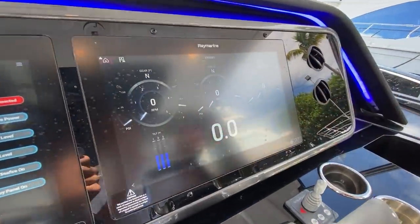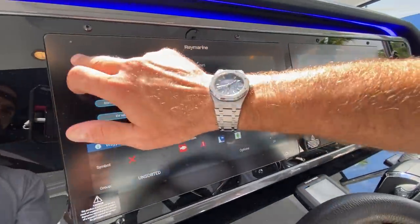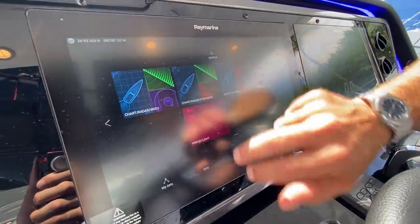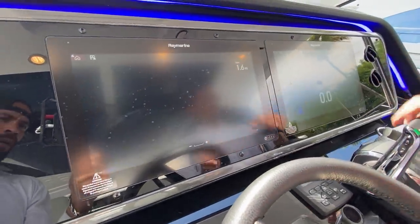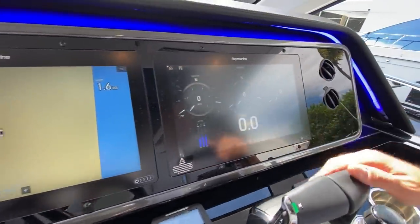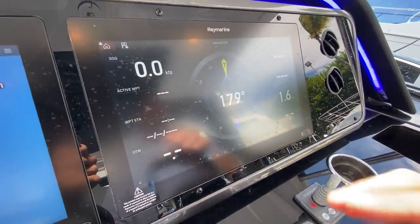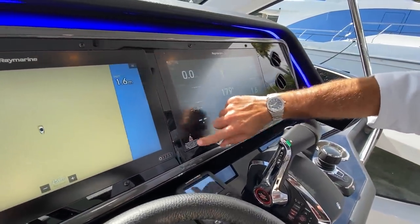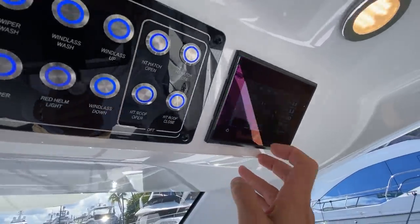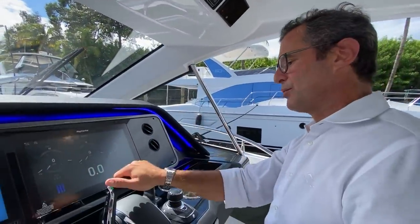You can split the plotters however you like. These plotters also give you all engine information — one, two, three engines. You have the autopilot, speed, and depth sounder page. On top of that, the factory Mercury Vessel View system shows all engine information, alarms, and communication patterns. It's very comprehensive.